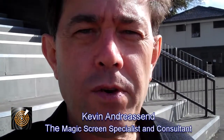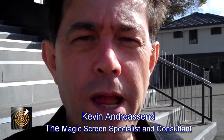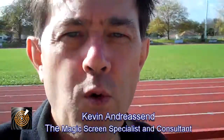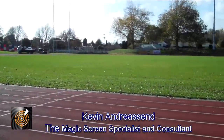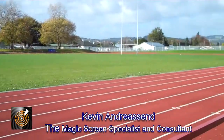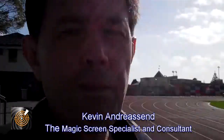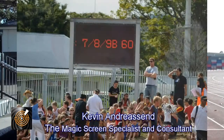Hi, it's Kevin here. What I want to talk to you about and show you today is a problem that can often happen with LED screens, especially those that are outdoors. We're here at Massey Park in South Auckland, and as you can see it's an athletics field with a grandstand.